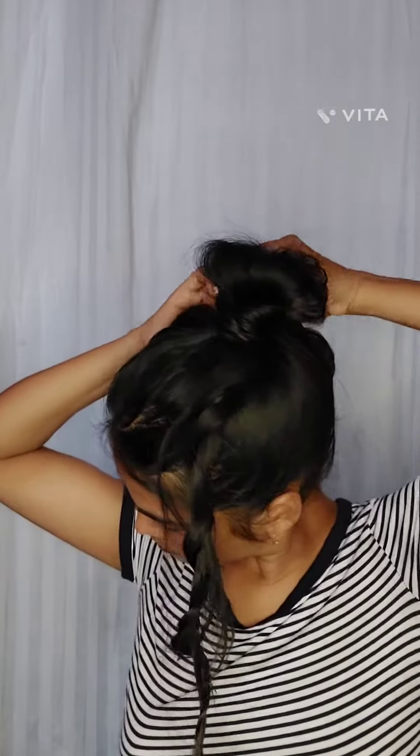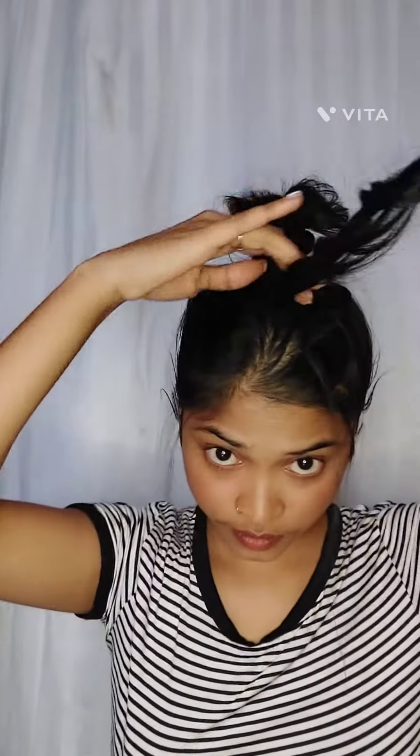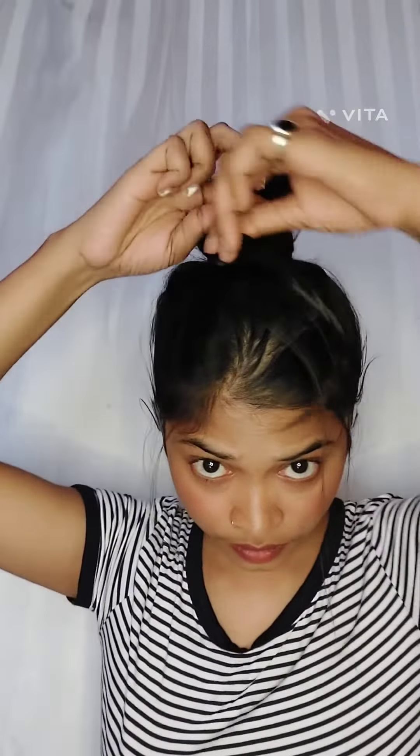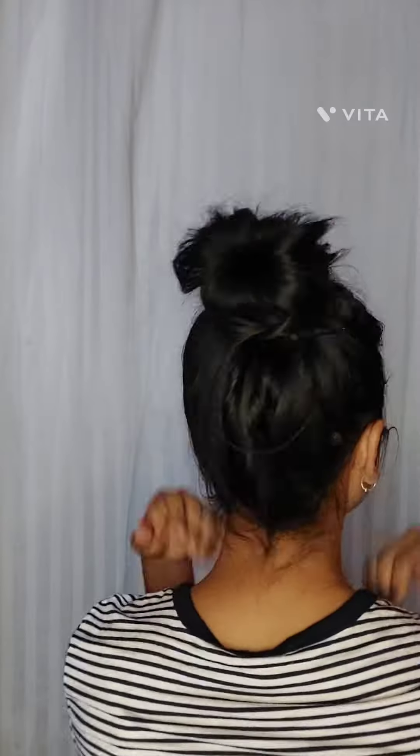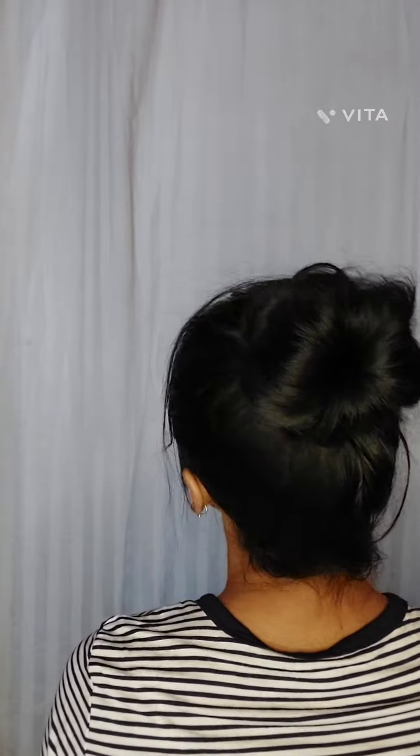I like both ways! Let me know in the comment section — did you like it or not, and which one you like the most. I liked both ways. It's kind of super cute and easy ways to create a high messy bun.